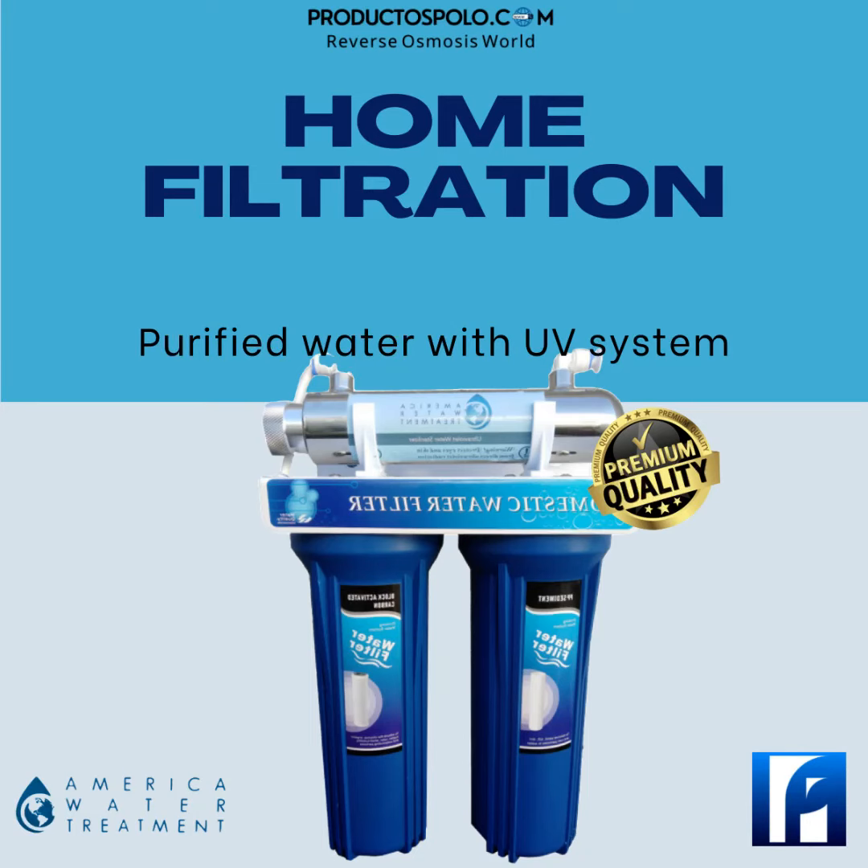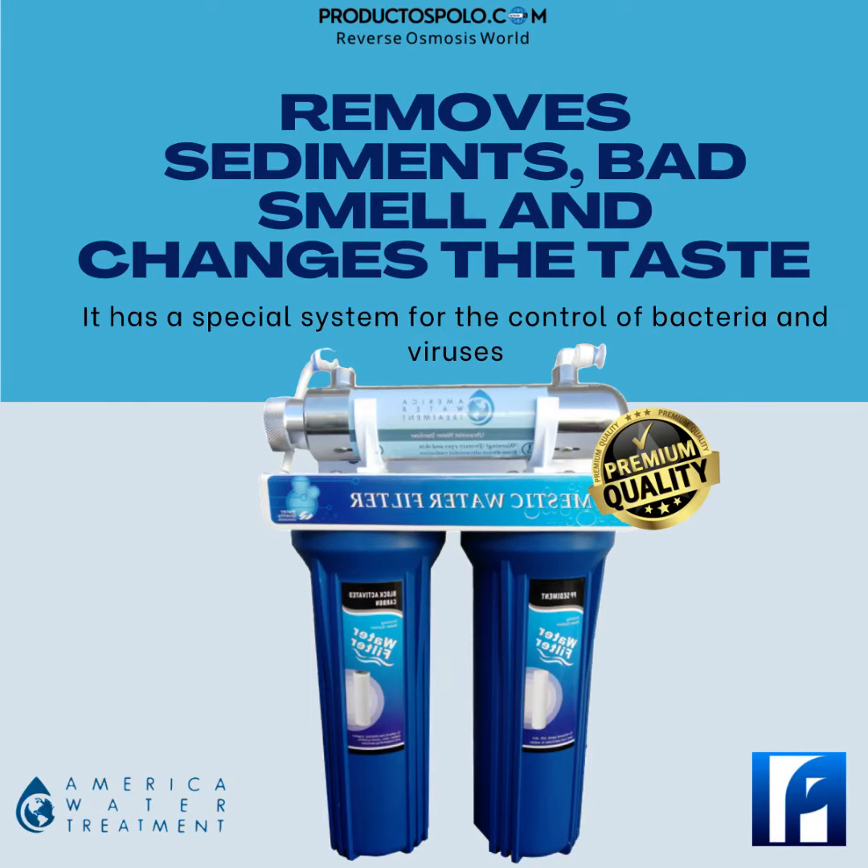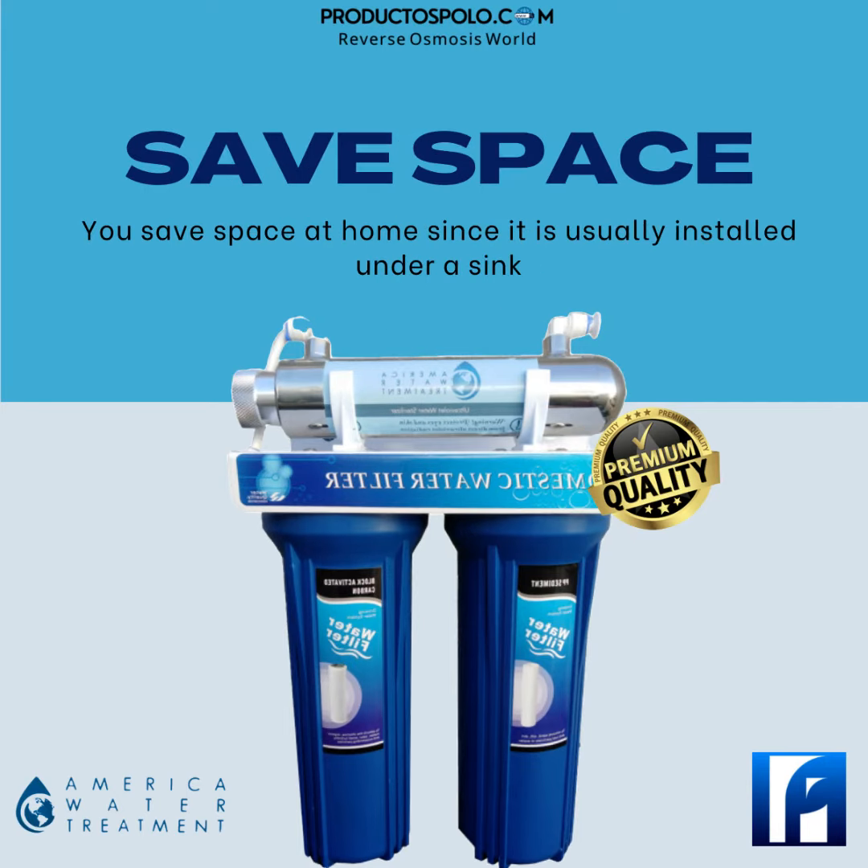Home filtration system — three stages — removes sediments, bad smells, and changes the taste of the water. This system helps in the filtration of sediments and the elimination of bad odors and tastes. It has a special system for the control of bacteria and viruses.